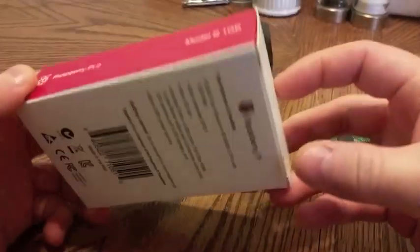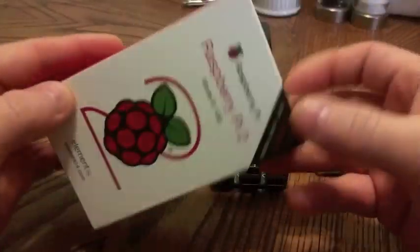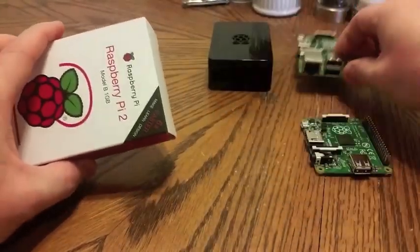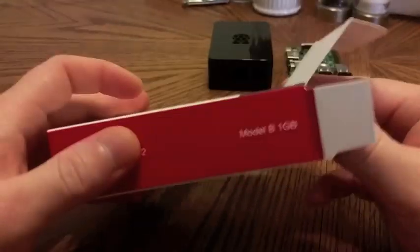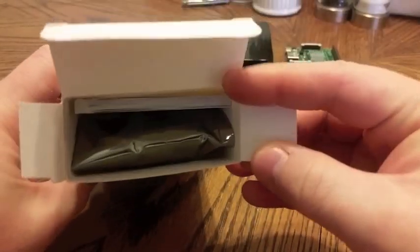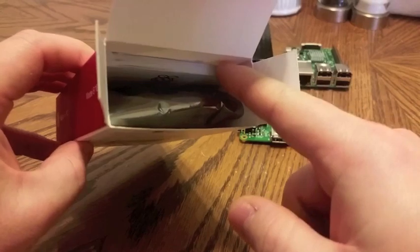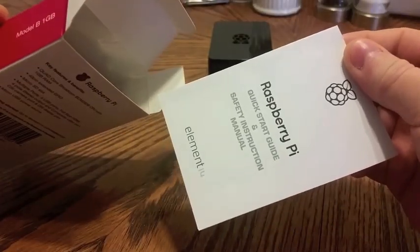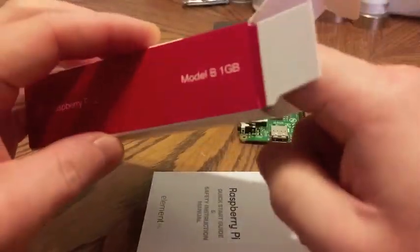So first of all, let's open the box. The box does seem a little bit bigger than the Raspberry Pi B+, which is interesting — didn't expect that. As you can see, standard anti-static bag. The manual does look a little bit bigger. I wonder what's in that quick start guide and safety instruction manual. That's a pretty hefty manual right there.